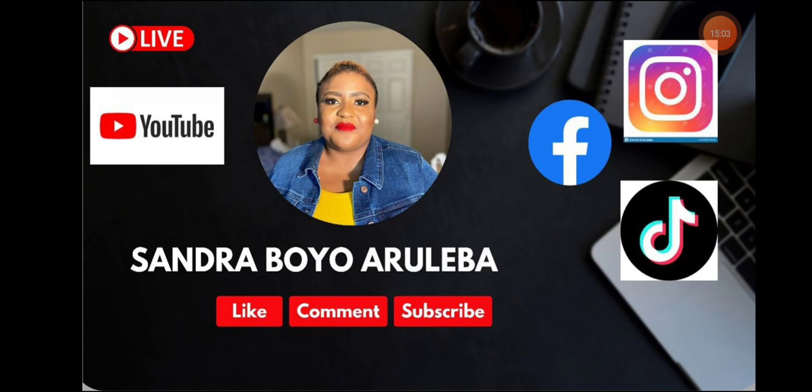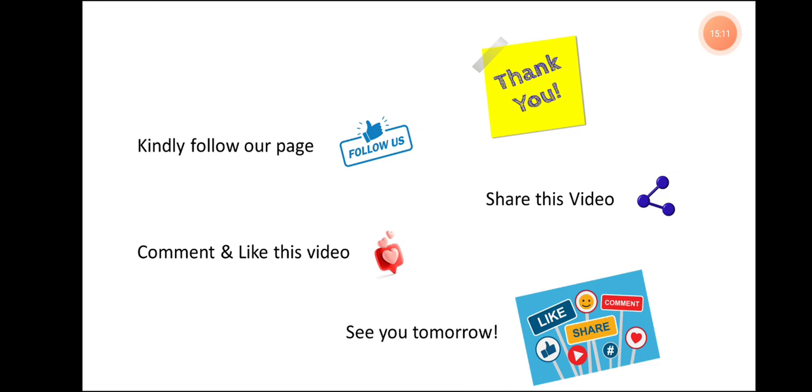Please remember to subscribe to my YouTube channel, follow me on Facebook, on Instagram, and on TikTok at Sandra Boyo Aruleba. Thank you for being here today. It's always a pleasure having you here. I look forward to another amazing day with you tomorrow. Have a blessed day today. I love you. Bye.